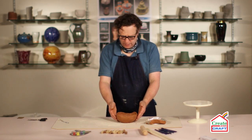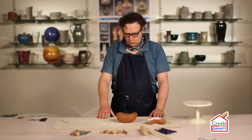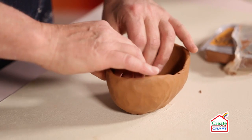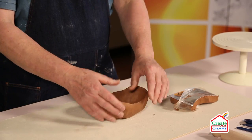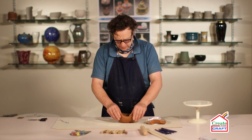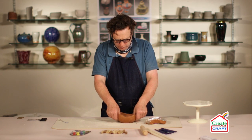As you can see, this shape is self-supporting. If you wanted to make a sort of spherical or closed shape, you can make two of these and then put them together to make a closed form.